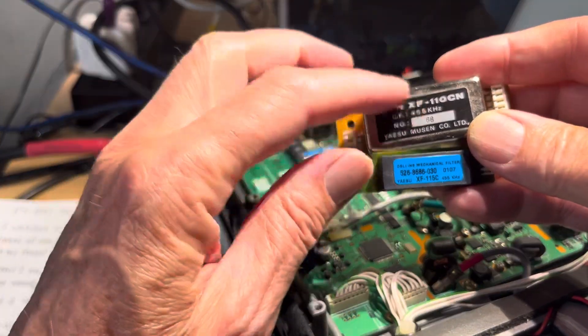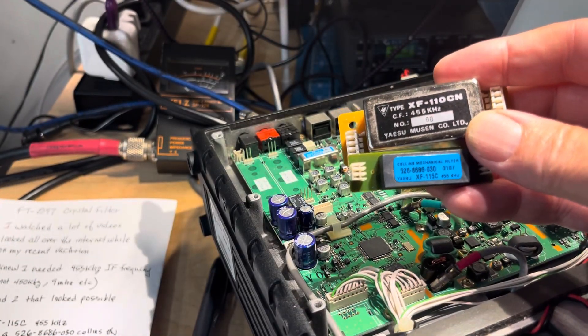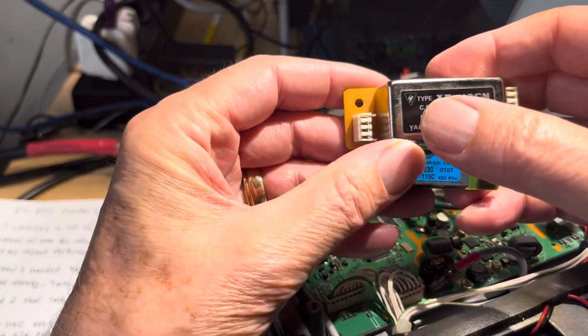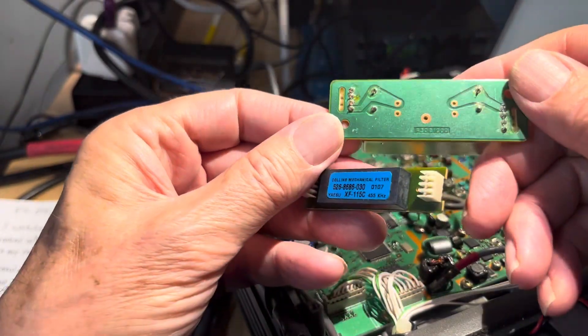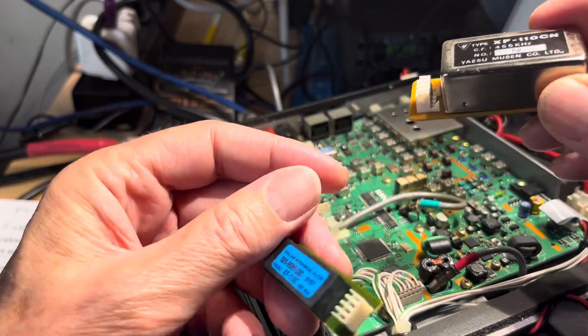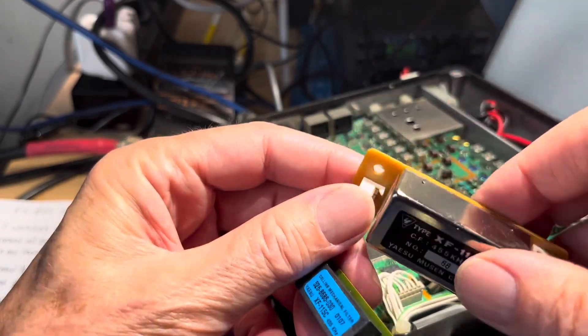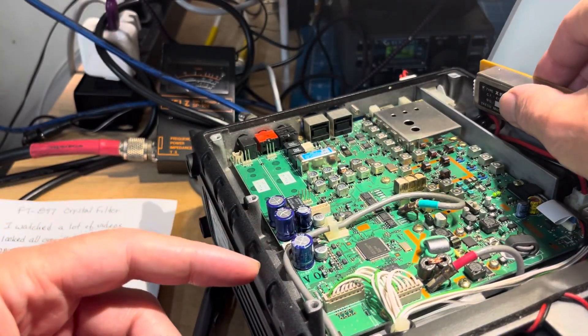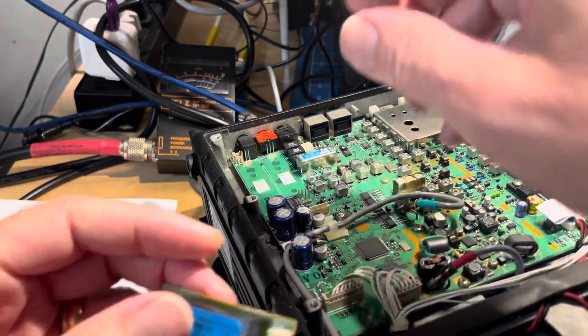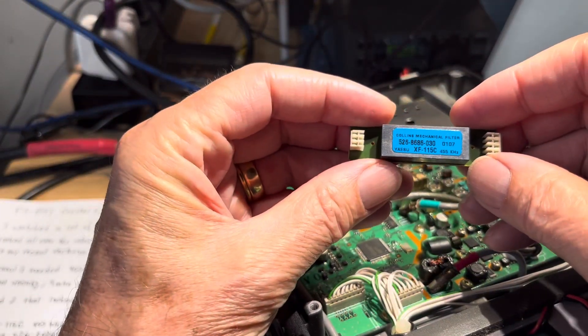Looking at the two of them — I measured them just now — the giant one that doesn't fit, the XF-110CN, is 62 millimeters between the pin holes. The connectors have four connections on each end, although most are ground with only one active pin on each end. I saw another guy who wired coax and mounted filters like this on the side, but I'm not doing that.